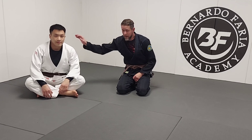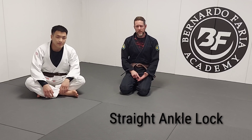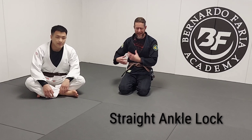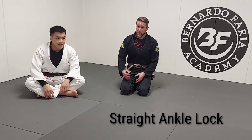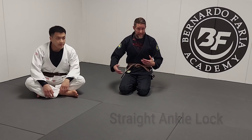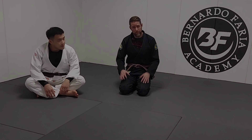Hey guys, my name is Jared Bowman, I'm an instructor at the Bernardo Free Academy, here again with Matt. Today we're going to do a very basic ankle walk. One of the things we want to think about in passing is that our goal is to get around the legs and pass the guard. But the legs are often in front of us, and that is something — especially as a white belt and up — that we can attack.